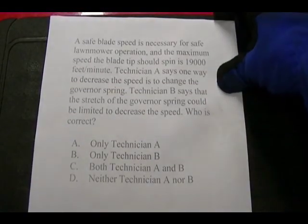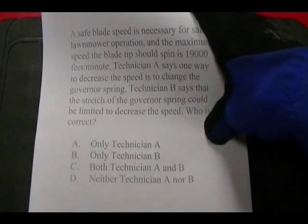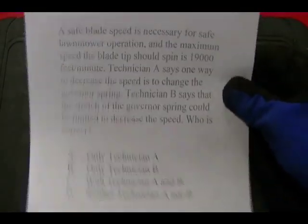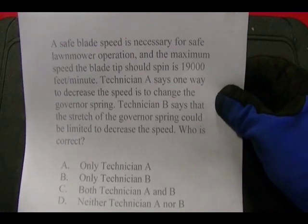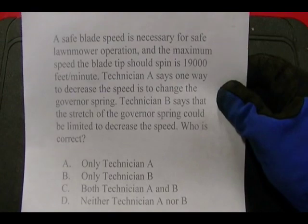This is test prep question number three for small engine repair certification. A safe blade speed is necessary for safe lawn mower operation, and the maximum speed the blade tip should spin is 9,000 feet per minute.